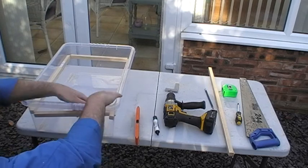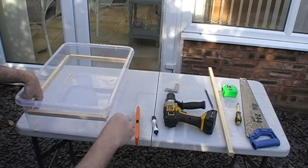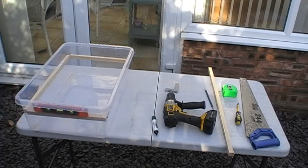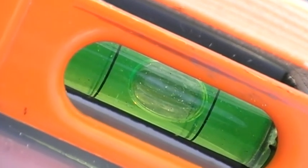I've already cut the wood to size, just to save time. Here we go — I'm going to put the spirit level on. I don't know if you can see that, but that's perfect. The bubble is right in the middle, so you know your frame is straight.